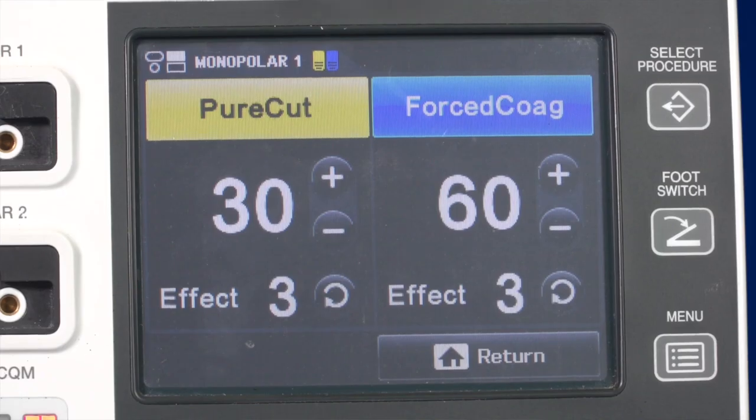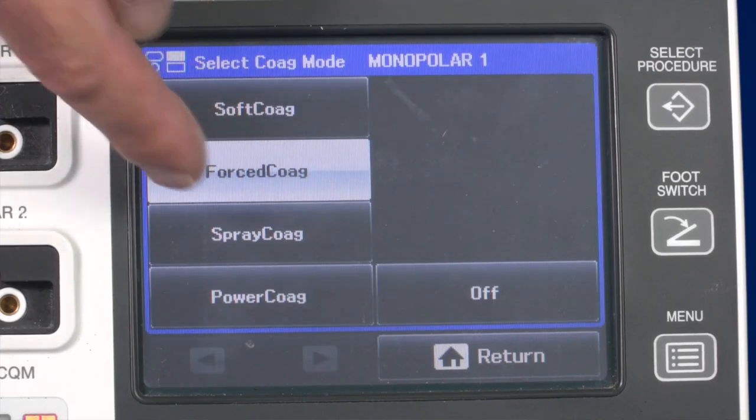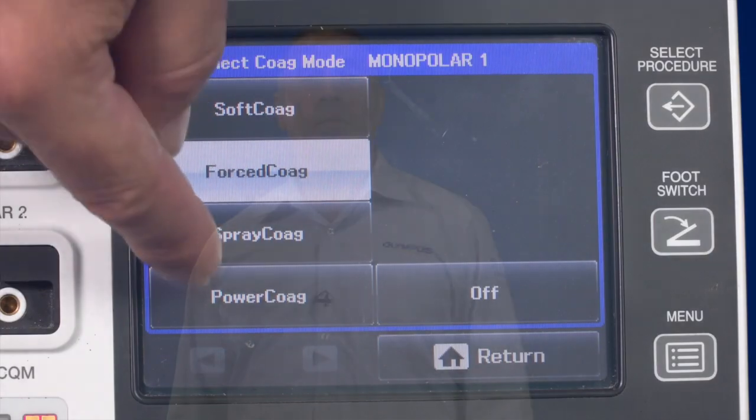There are four monopolar coagulation modes: soft coag, force coag, spray coag and power coag. The soft coag mode is the standard mode and produces almost no tissue carbonisation; it is suitable for deep coagulation achieved by the use of forceps.